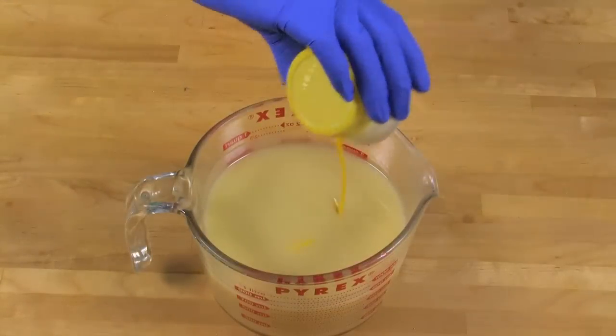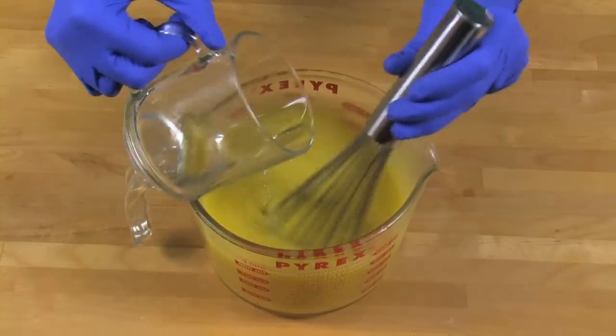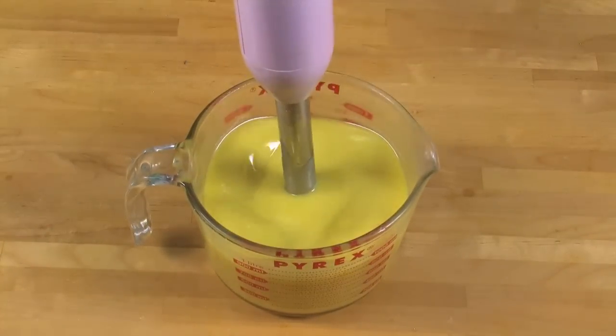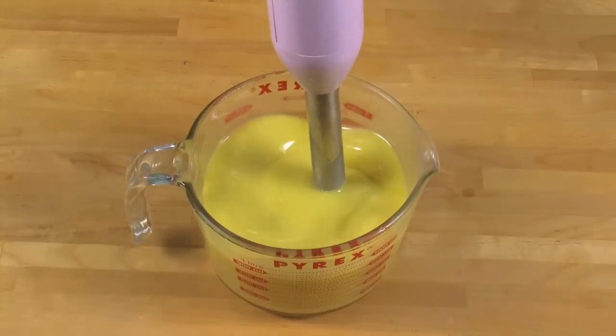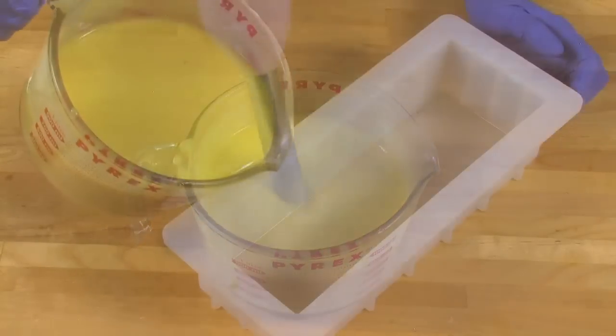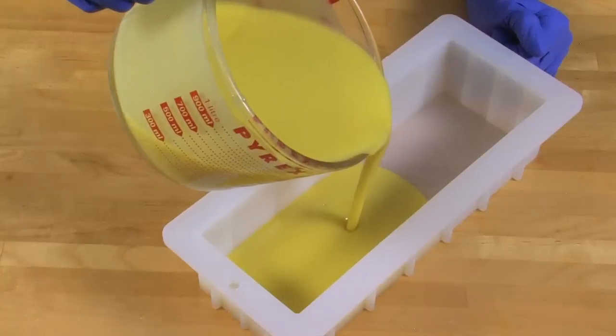Add all of the fizzy lemonade colorant into this container, then add half of the fragrance and mix. I like to get this first layer just a little bit thicker to make sure it will support the second layer, so stick blend another 10 to 15 seconds maximum. Pour the soap into the mold and then tap the mold lightly to get rid of any air bubbles and make sure it's nice and even.